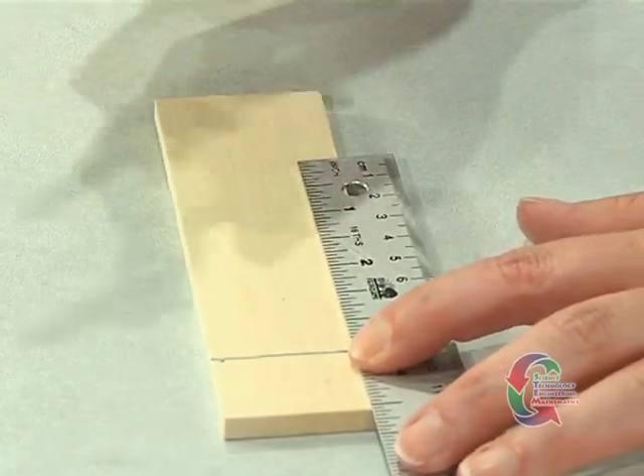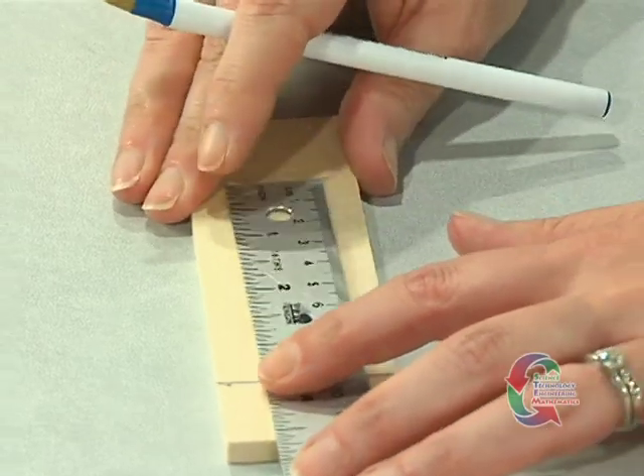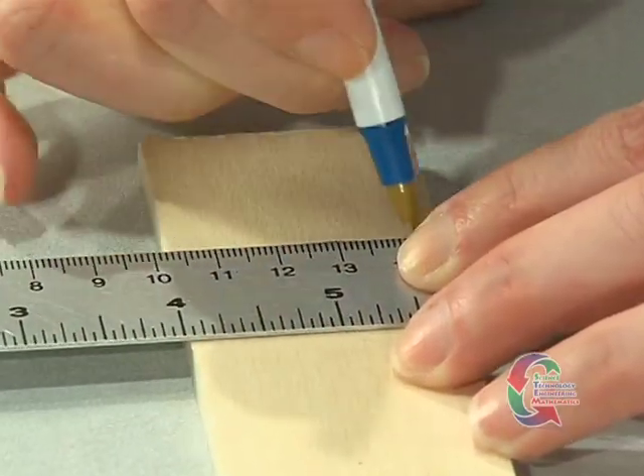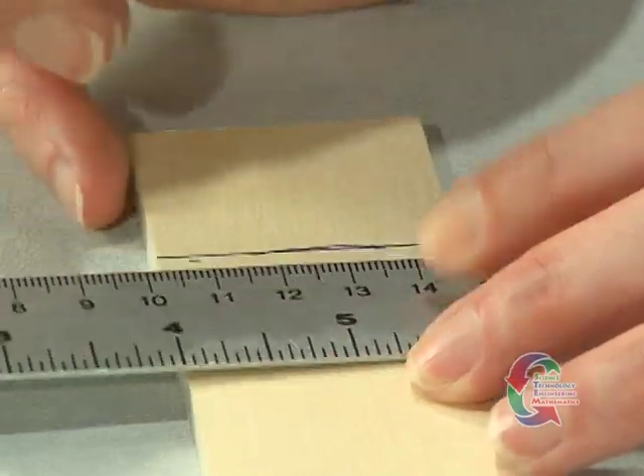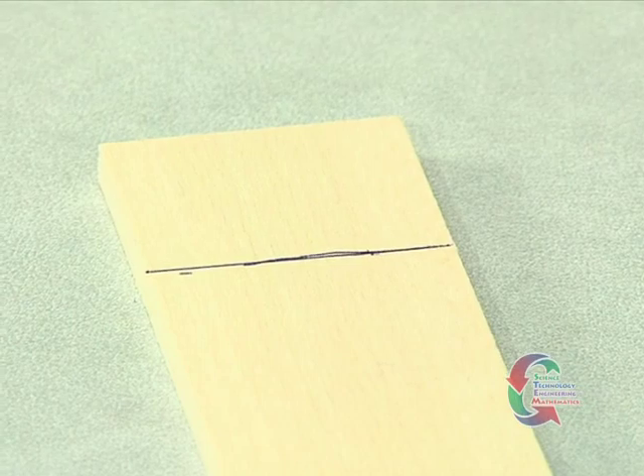We'll continue to work with the chassis plate. From the same end of the board, measure four and one-half inches back and make a mark on both sides of the chassis. Again, use the ruler to draw a straight line across the board that lines up with these two marks. This is where the front axle will go.